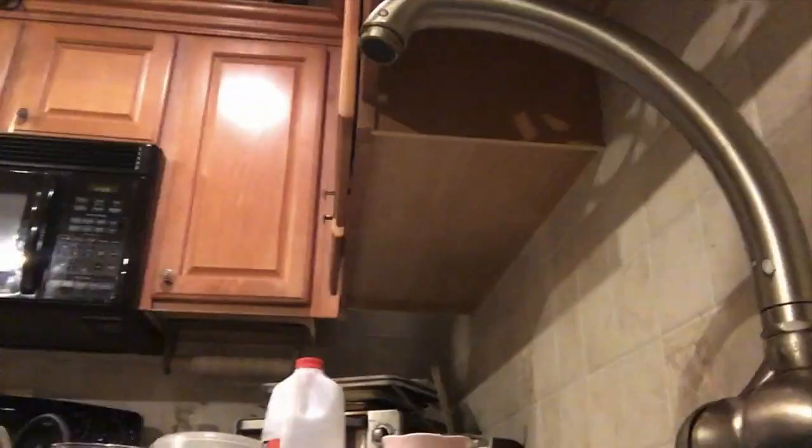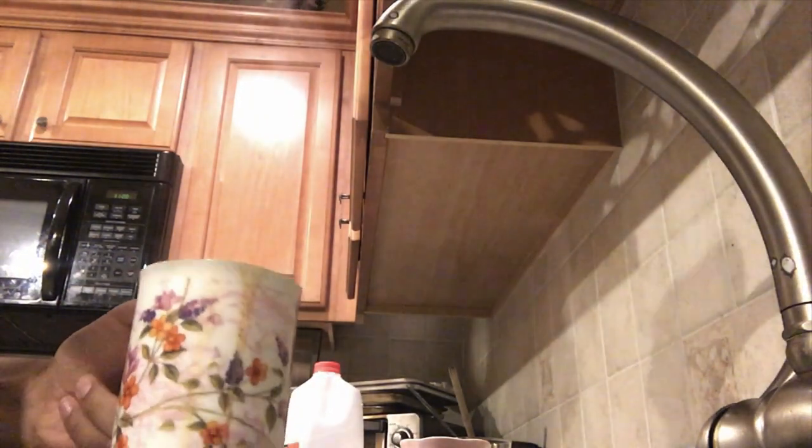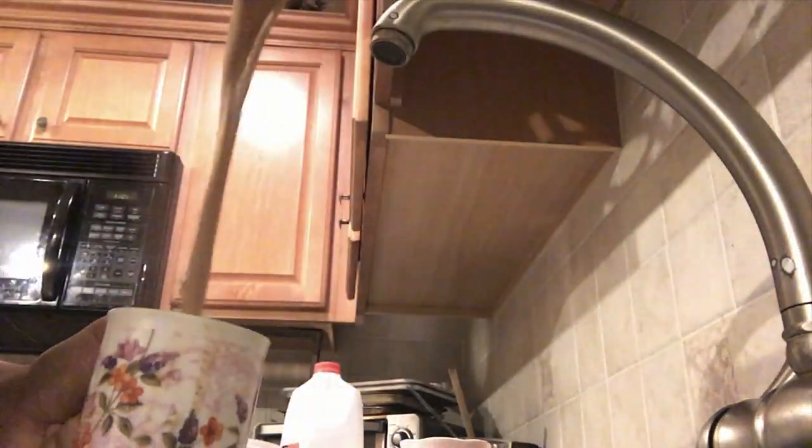If you want a cool way to cool your tea down, watch this. Ow, ow, ow! See, it's hot. It also froths it up real nice. Mmm, that's good. I'm gonna go enjoy it with some cookies.